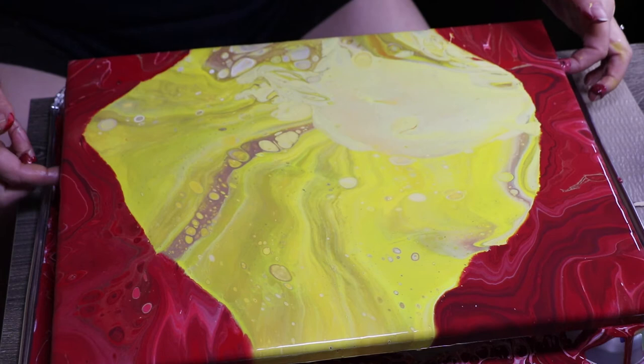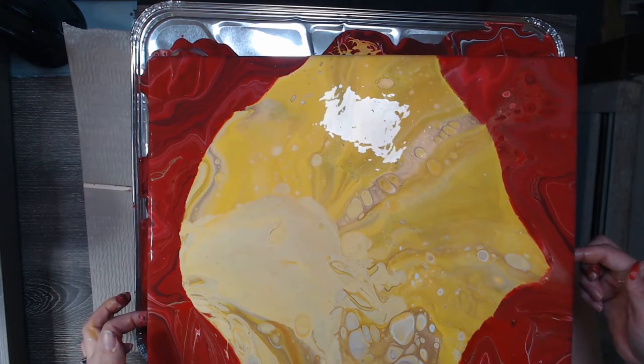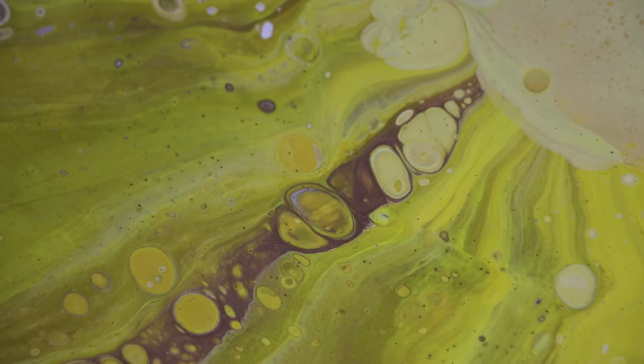There's a very light blob down in the left-hand corner that, to me, looked like an egg. And this is the cells I had before I even hit it with a torch. Now I'm hitting it with a torch.